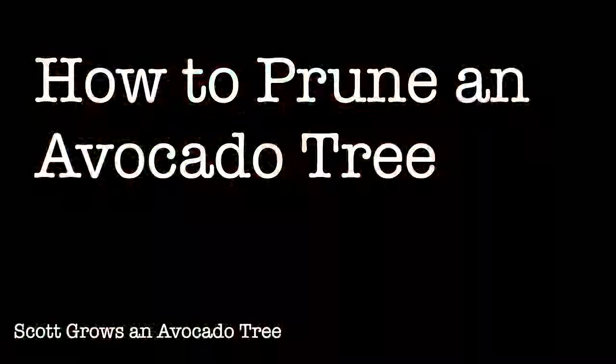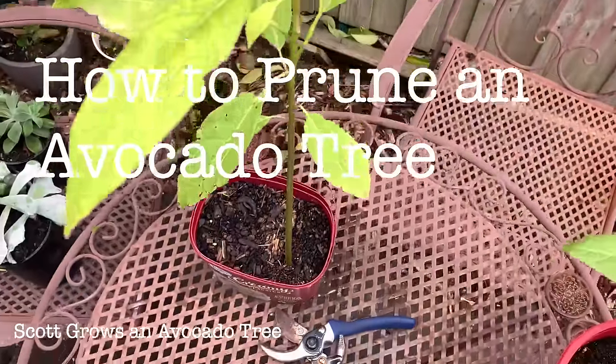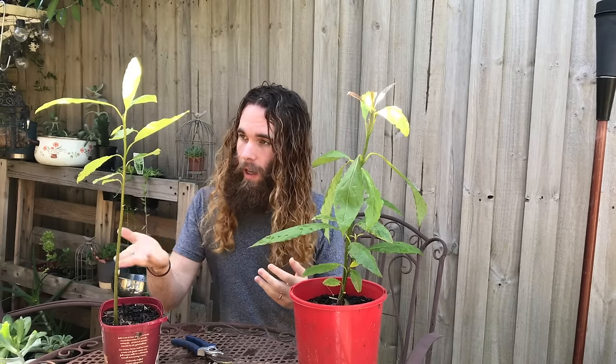Pruning. A few people have been asking me over on Instagram how I prune my avocado trees. I thought I'd take this opportunity to make this video because I have a tree which I should have really pruned last year, but it's still in a good place to prune now.